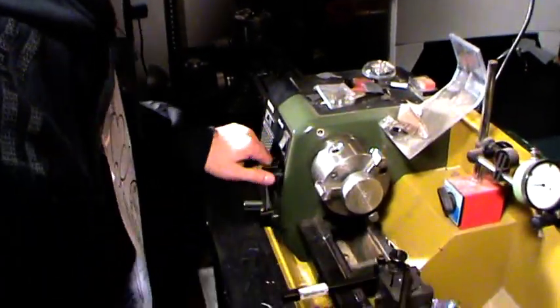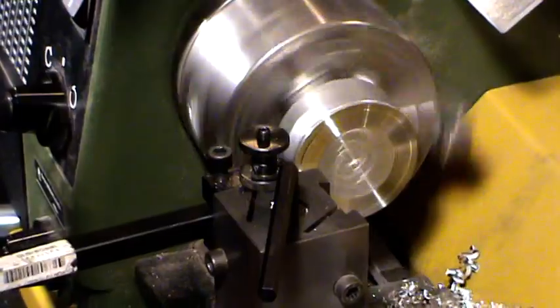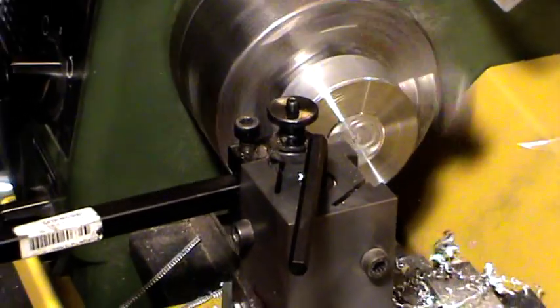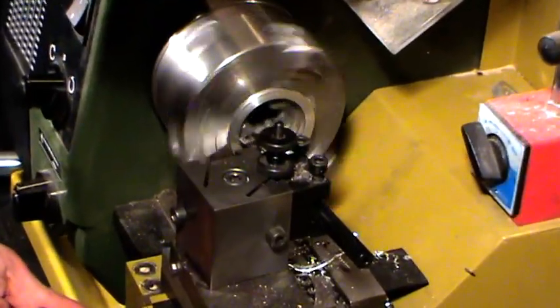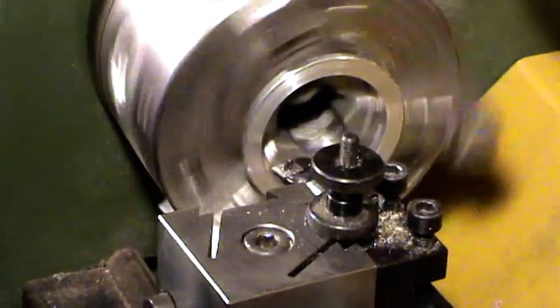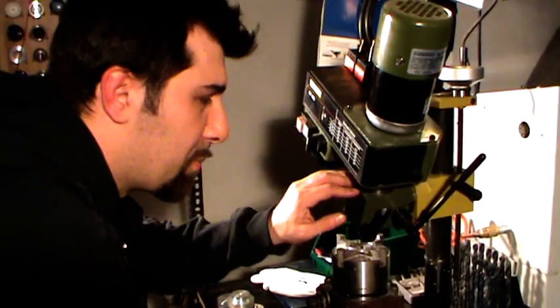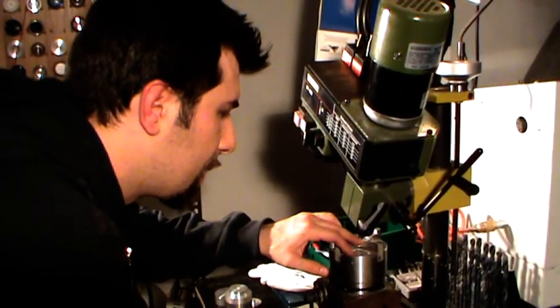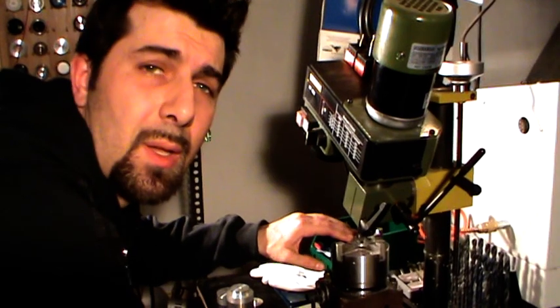Next step, I'm going to create two rings for modding the yo-yo. Let's go. Now with this mill, I'm going to create some kind of spokes on these rings. Let's go.